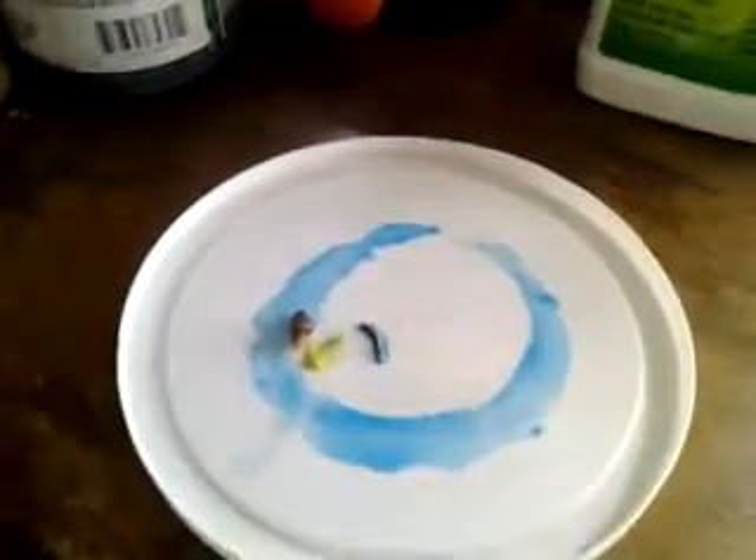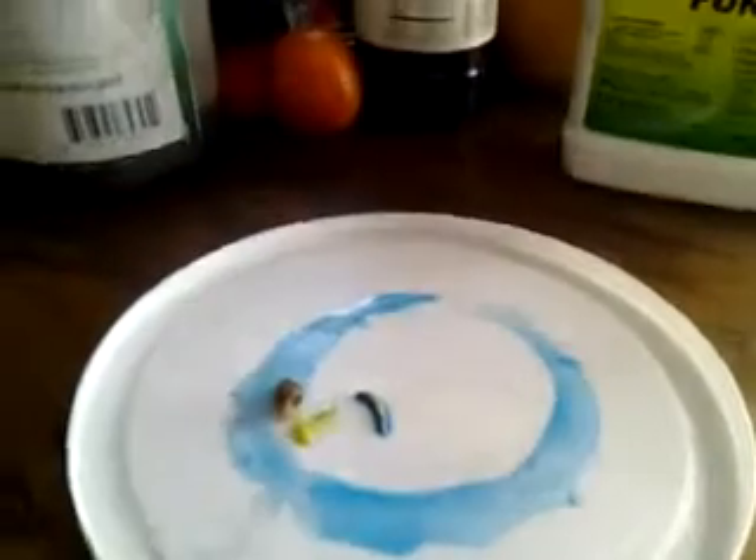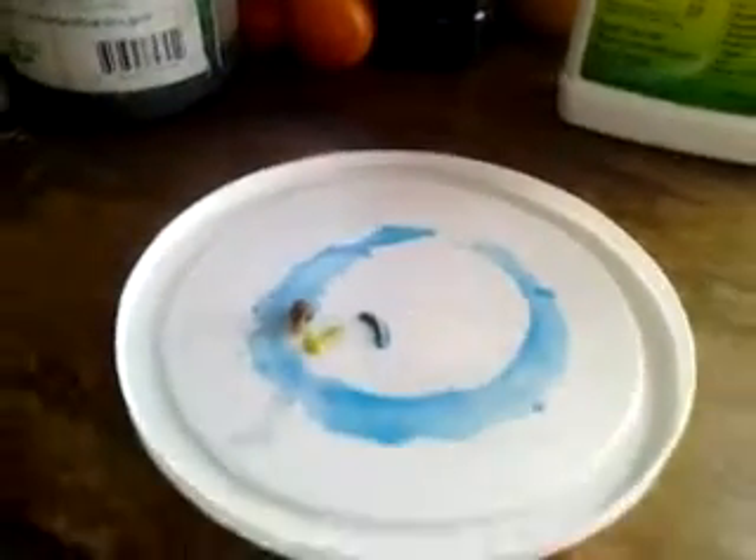The worm has sort of just died. But this is something you guys want to think about putting on your garden if you've got a snail problem. That's about it — God bless.